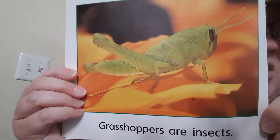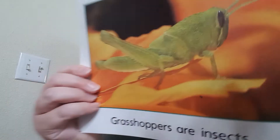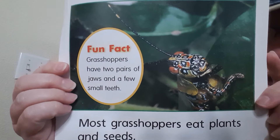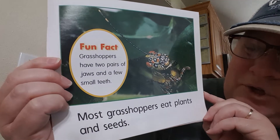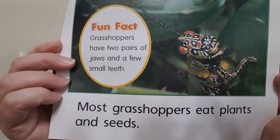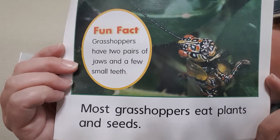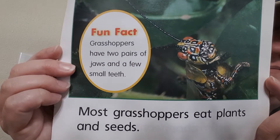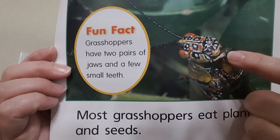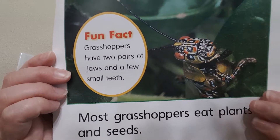Grasshoppers are insects. Grasshoppers have two pairs of jaws and a few small teeth. Most grasshoppers eat plants and seeds. You can see here — here's its mouth right here. Look at that grasshopper's eyes. That's pretty cool.